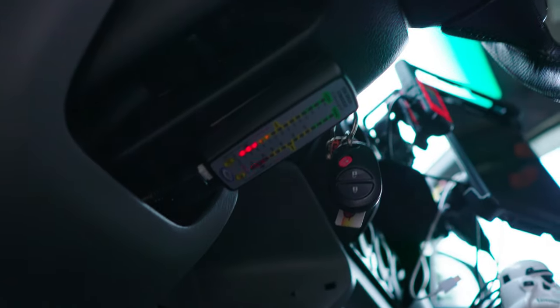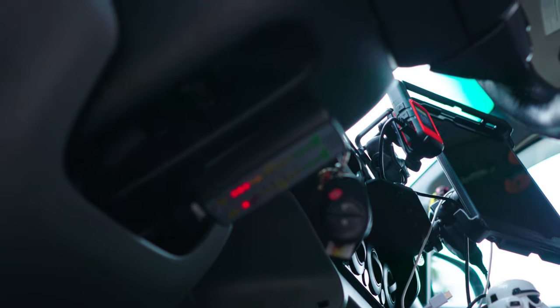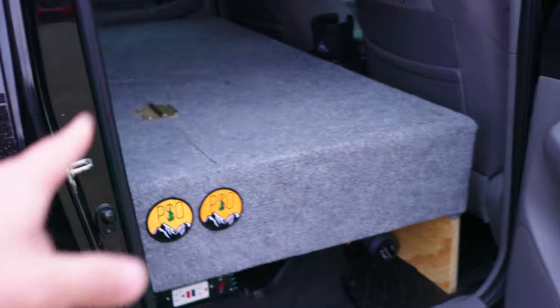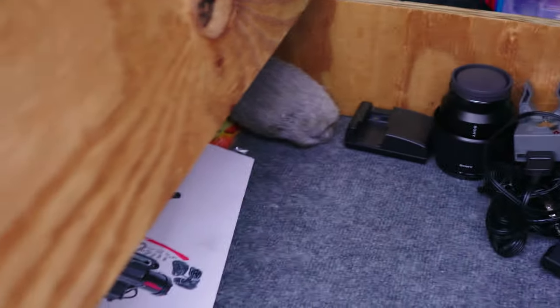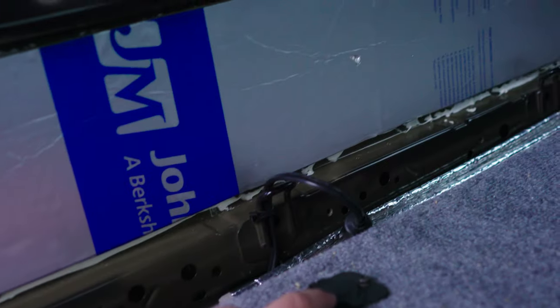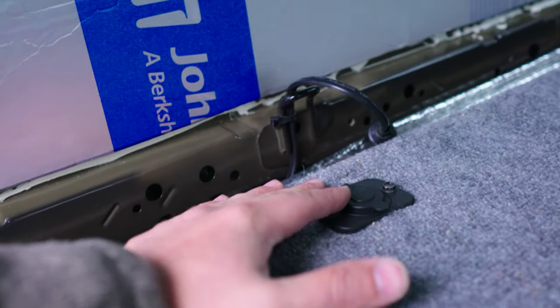Underneath the steering column I have the National Luna dual battery monitor — it's showing one battery is pretty low right now since I haven't been driving the truck much, but it's a great way to monitor your battery status. Over on the other side I keep all my camera gear on a padded floor — GoPro mounts, chargers, and accessories. Beneath that I have a 400-watt inverter that plugs into the fridge plug, so when we're not using the fridge or it's already at temp, I can plug in to charge my phone, camera batteries, GoPros, and other accessories.